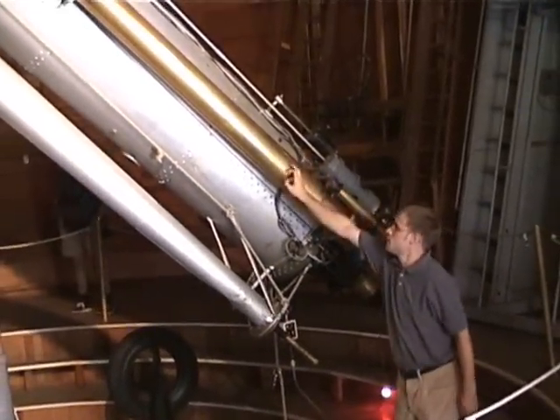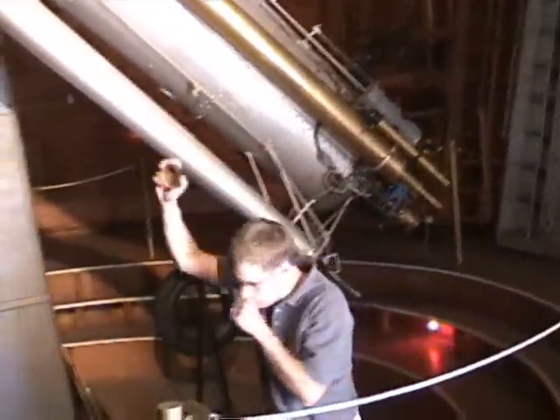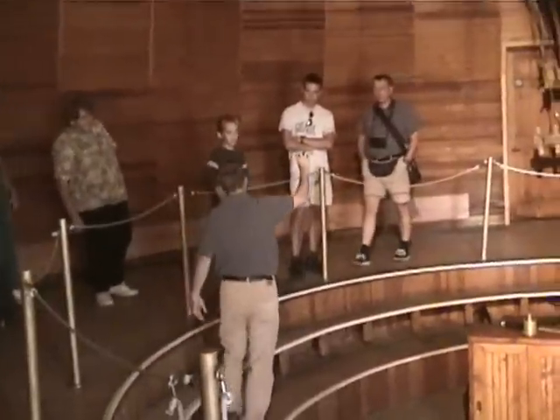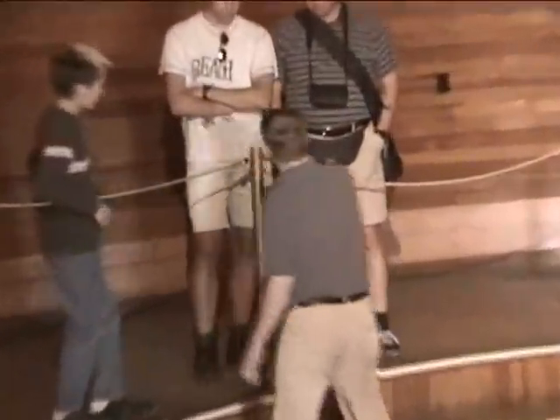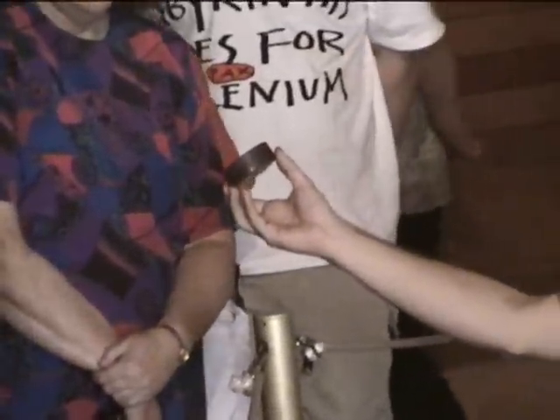You have a 2-inch, 6-inch, and 12-inch. Fun story — this right here is the original dust cover off the 2-inch finder scope. It's handmade out of brass and leather. It's 106 years old. This is the dust cover, very old.